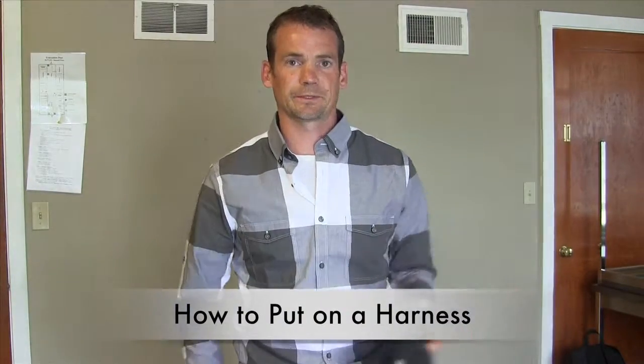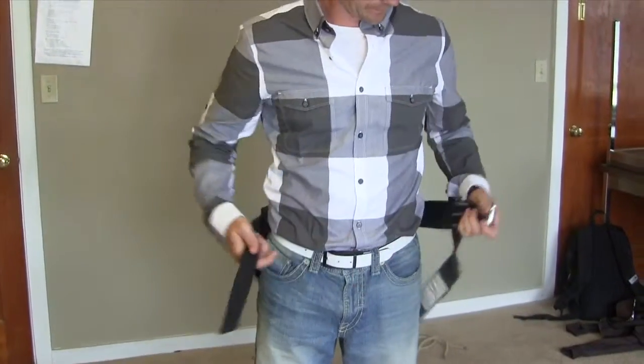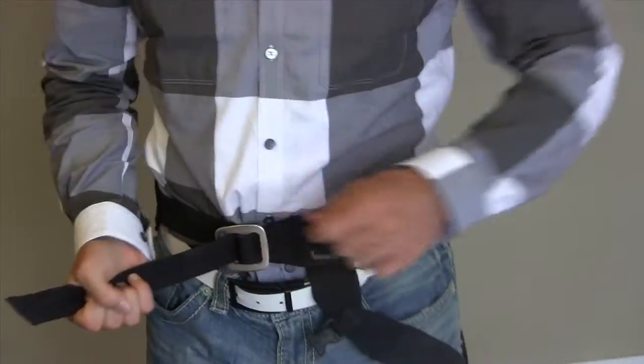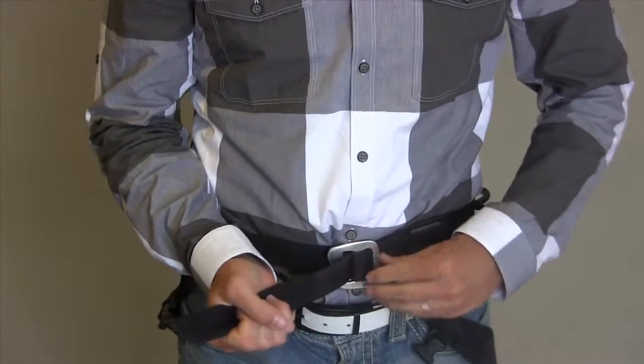This is your standard Black Diamond harness. To put it on, make sure the gear loops are in the back and wrap it around yourself. Take the waist belt, run it through both buckles and pull so it's tight. Make sure you can't get more than a couple fingers through your belt.